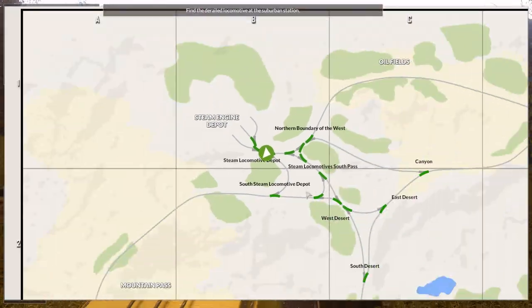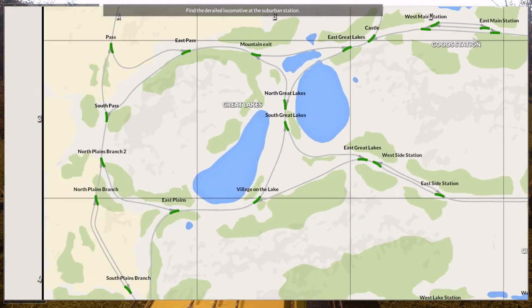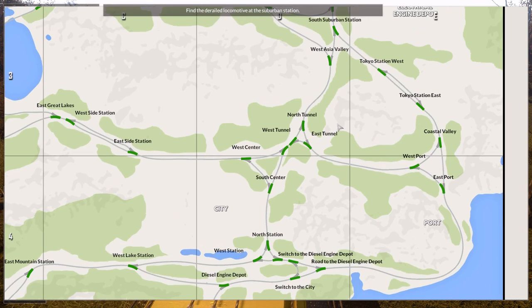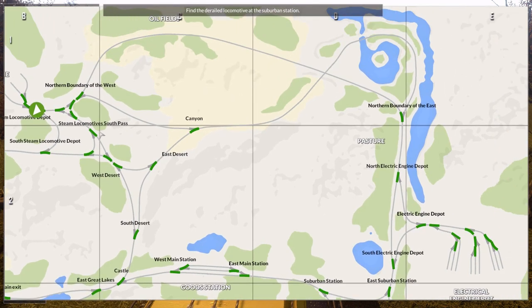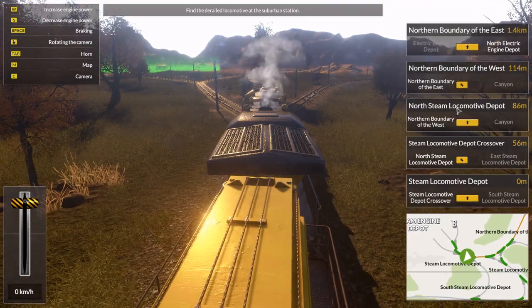Suburban station - that is here. No, that's the good station. Diesel engine. Suburban station there. So we can just go over here. I think it's going to be the fastest. Yep, left.